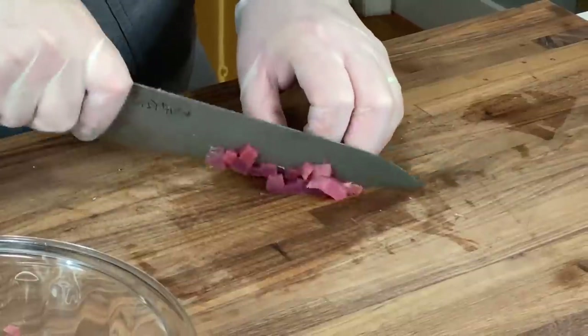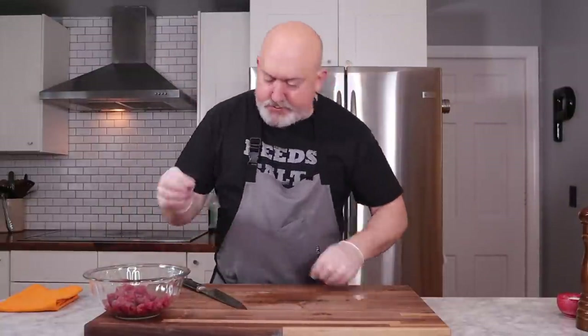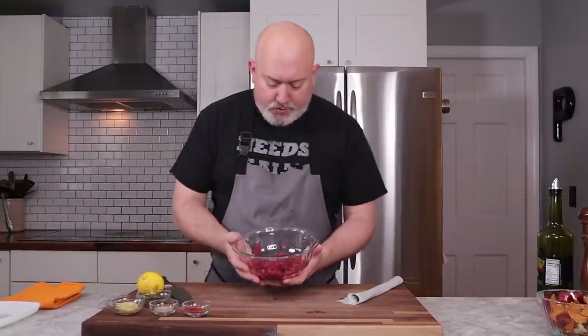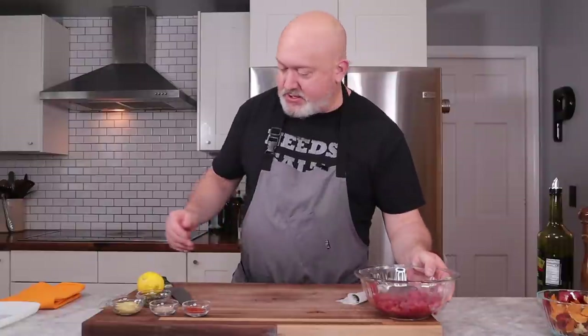So what I'm going to do now is clean my cutting board with some hot soapy water — even though it's wood, I'm still going to use hot soapy water and clean it really good. Clean my knife as well. In the meantime, I'm going to take my tuna and put it in the fridge. I have enough here for about three or four portions depending on who's eating. And what I'm going to do next is cut my chives.